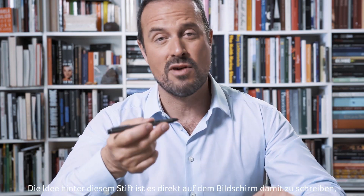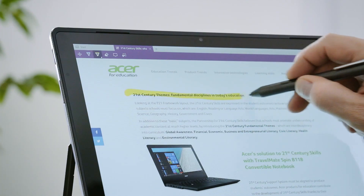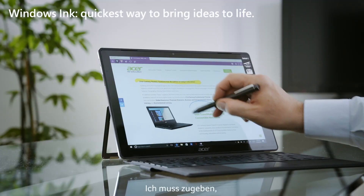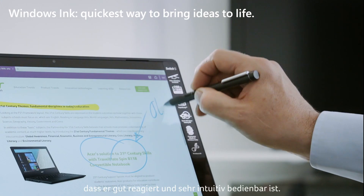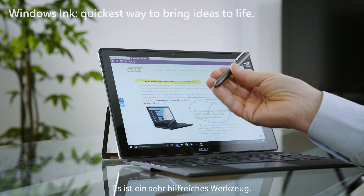The idea behind the pen is to allow you to write directly on the screen so you can draft lesson projects or even correct your students' classwork. I have to say, it's responsive and very intuitive. It's a very interesting instrument to have.